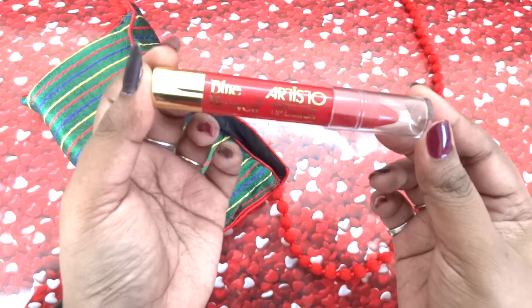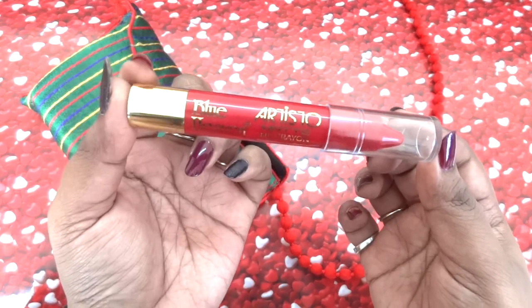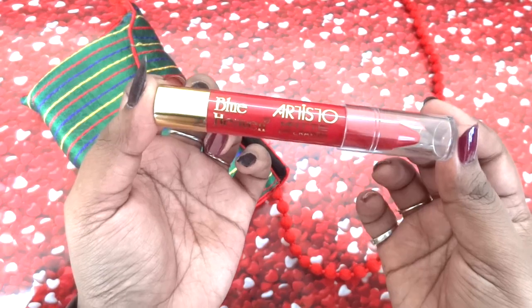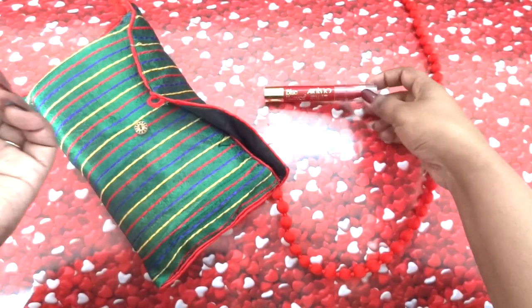In the Zobag Mini, you get the choice of four shades: this red one, one cocoa brown shade, one orangish shade, and one coral shade — which is a very pretty, nude pinkish color for various skin tones. But I chose this one because I love red shades.